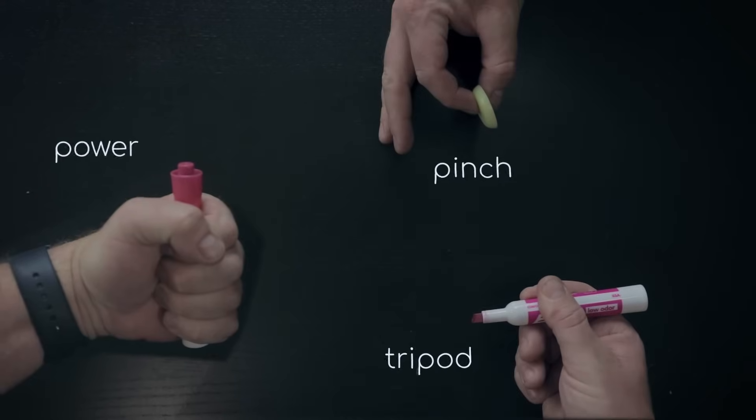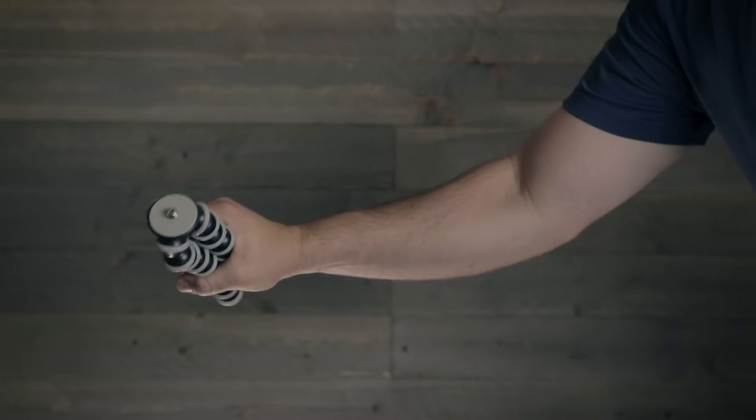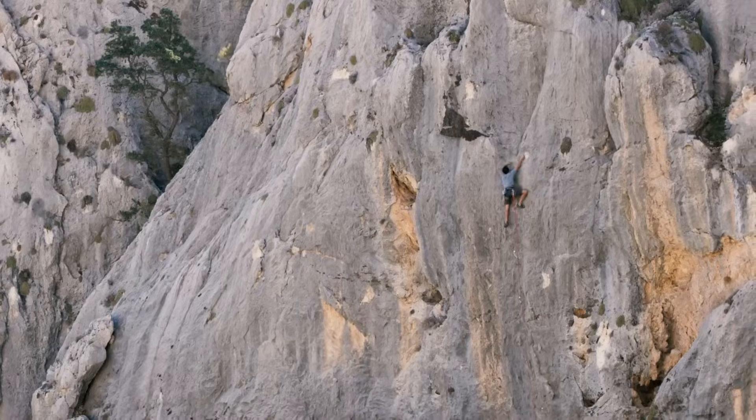Before we get into the research, we need to know what structures we're working with. There are a lot of muscles involved in grip strength, and even those depend on which form of grip you're using. Either way, the primary muscles responsible for grip strength are in your forearm, as you're painfully aware of if you've ever been rock climbing.